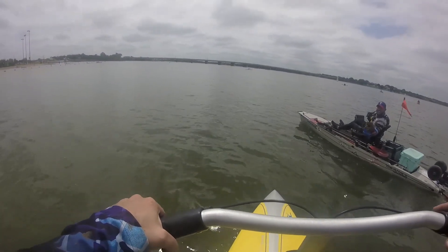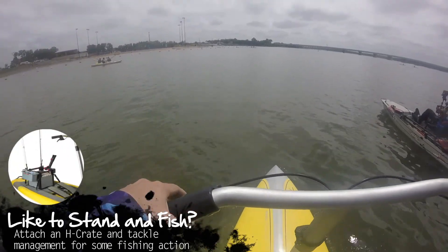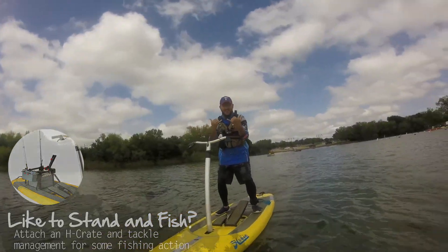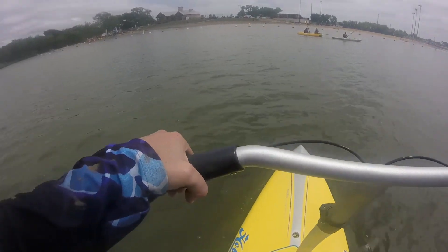People are going to ask how does the Eclipse compare to the Pro Angler? And I'm going to say they're two totally different things. They both have their awesomeness — Hobie is clearly making a quality product here.